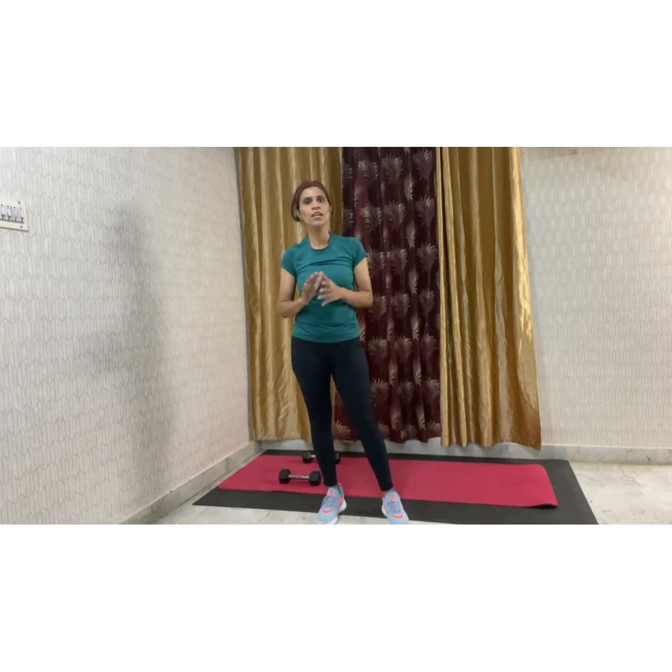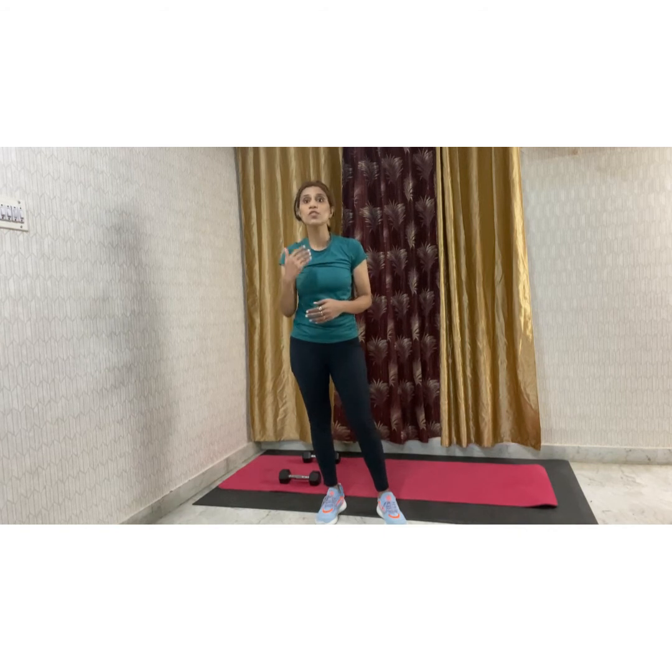These movements are very simple to do. 5 movements, 30 to 45 seconds for each movement for 3 rounds will give you a good workout, and it will get done in about half an hour. To leverage it to the maximum, you can increase the intensity and the speed. Don't take much break in between — do it back to back for one whole round, then take one minute off, and then do back to back for all five movements to give that intensity.